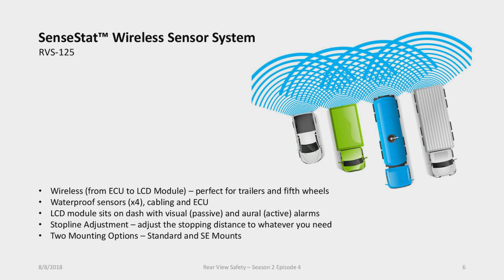We actually used to have a wireless sensor system that was discontinued about a year ago, so this fits perfectly into our product line. Wireless means the ECU — where the sensors connect to in the back of the vehicle — and the LCD module, which displays visual and audio alerts, connect wirelessly. This is great for trailers, fifth wheels, or large vehicles where it's difficult to run cabling. It has four sensors, and they're waterproof. The cabling and ECU are also waterproof and can mount underneath the vehicle.